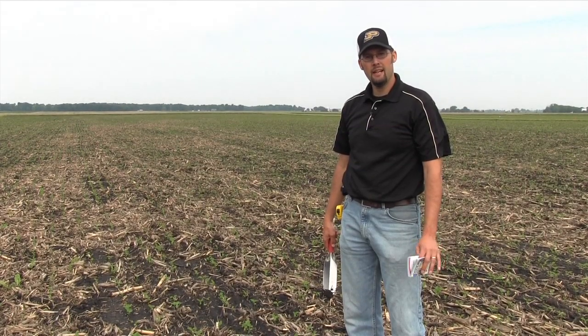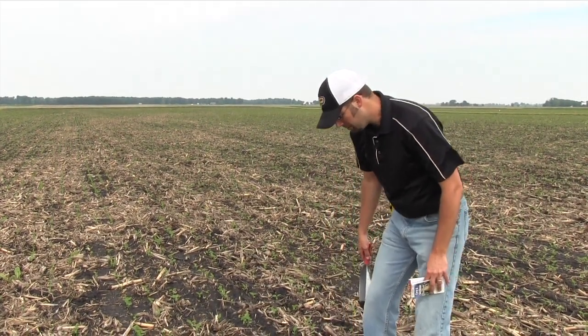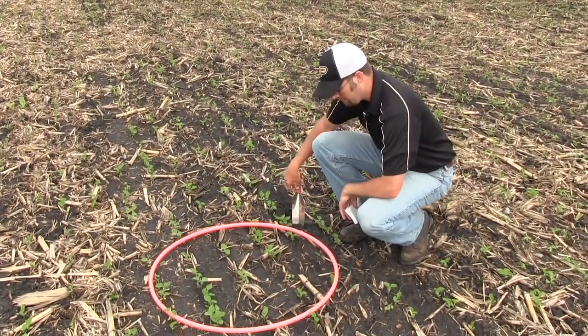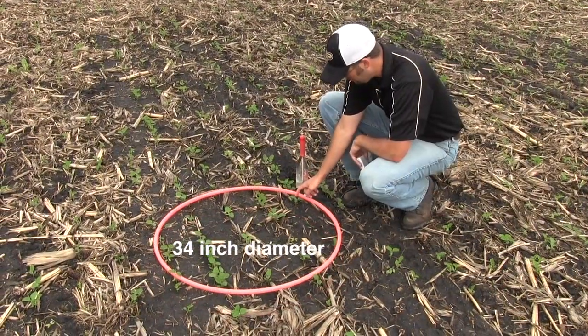There are a number of things we need to look at, from the field itself to the row spacing. Now let's go ahead and take a stand count with the hula hoop method in drilled soybeans. These beans are drilled in seven and a half inch rows just to give you a frame of reference. This hula hoop is 34 inches in diameter, so let's go ahead and count them out.